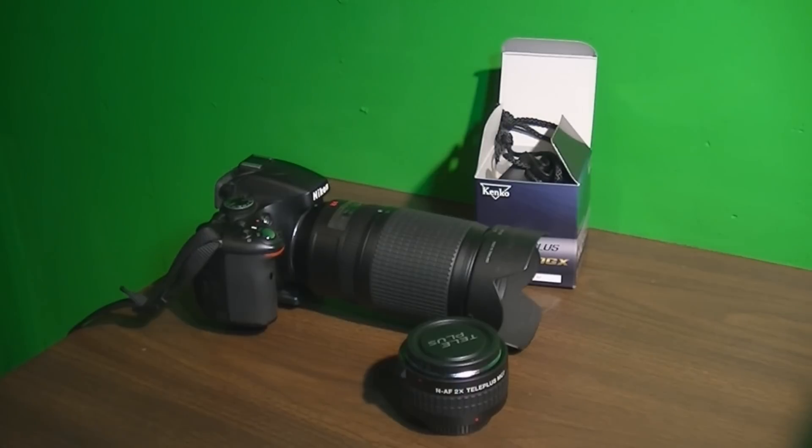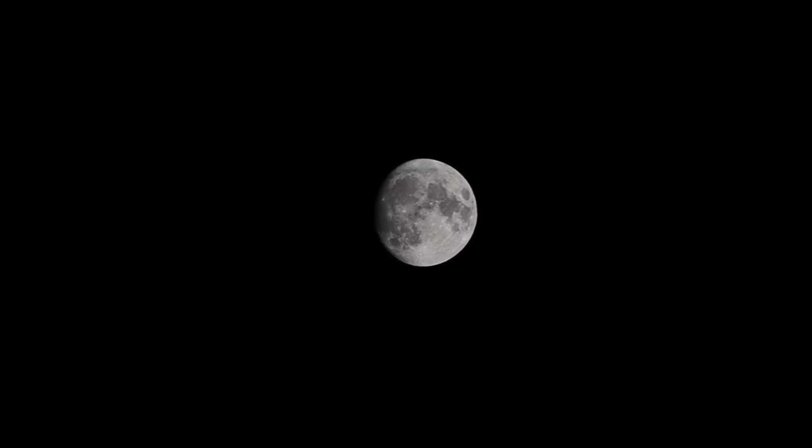So I'm pretty curious to see what the moon's going to look like. Here's the moon with just a 70-300mm lens at 70mm. I'll go ahead and turn it up to 300. Now I'm going to digitally zoom in a little bit and see how clear it is, then throw that two-power teleconverter on and see how that looks.